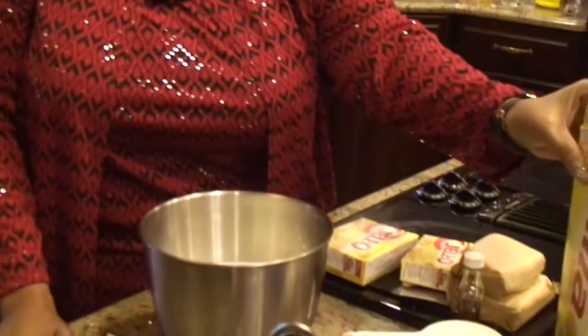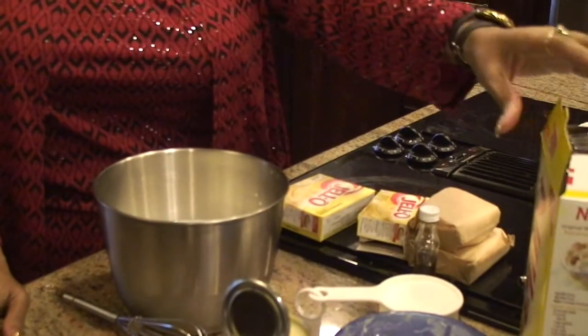Welcome to Harriet's Kitchen. We're now getting ready for the holidays and your menu is probably on your mind. By now you probably know what your meats and starches are going to be. Today let's do an old-fashioned dessert — banana pudding. The ingredients are going to be vanilla wafers, and Nilla wafers are the best.